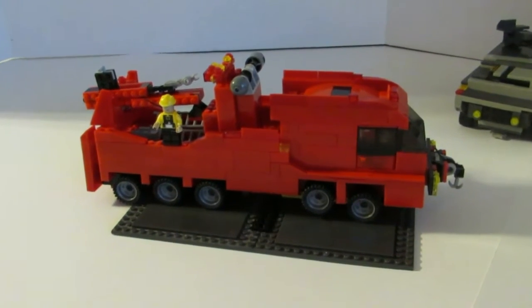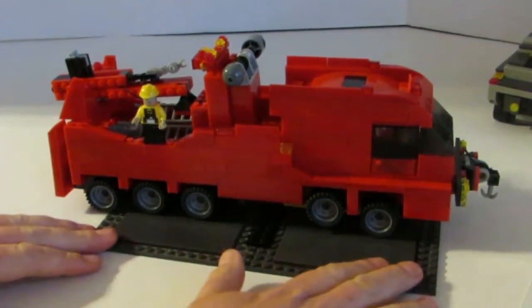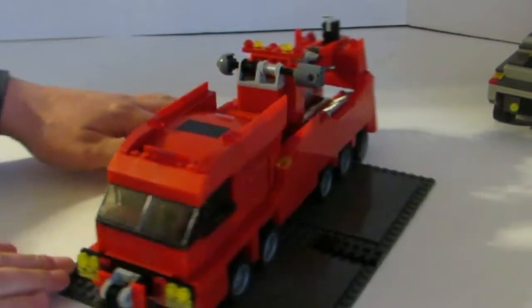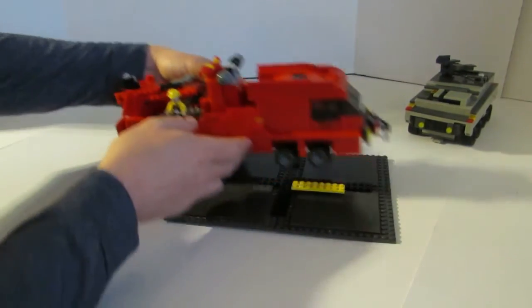Hi, we're back with a new LEGO MOC build here. This is our LEGO Wrecker, our tow truck, a large tow truck. I'm going to go ahead and spin this around here to let you see it. We had a fun time building this. We built in quite a few unique features.